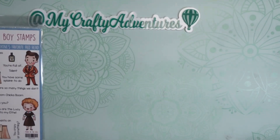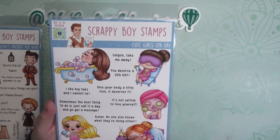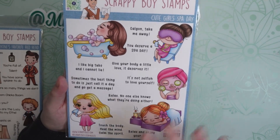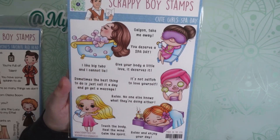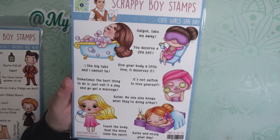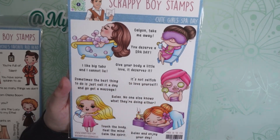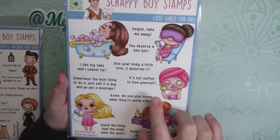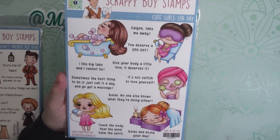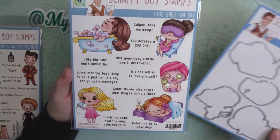I also bought a couple of other things from Scrappy Boy Stamps. I picked up this cute Girls Spa Day set — I think this is adorable. The sentiments include 'Calgon take me away.' You have the little girl in the tub, and this one has her eye mask on with little cucumbers on her face. 'I like big tubs and I cannot lie.' It's not selfish to love yourself — amen! I made sure I got the die set to go with it.